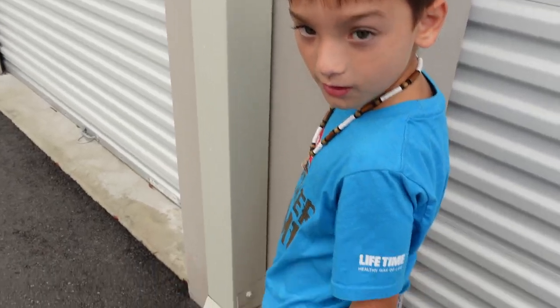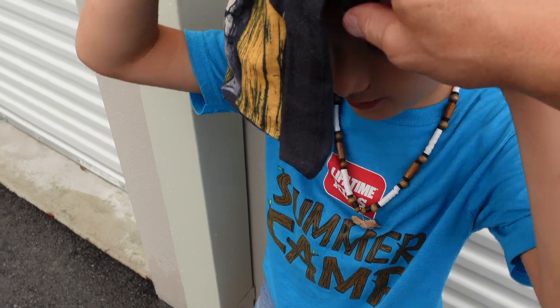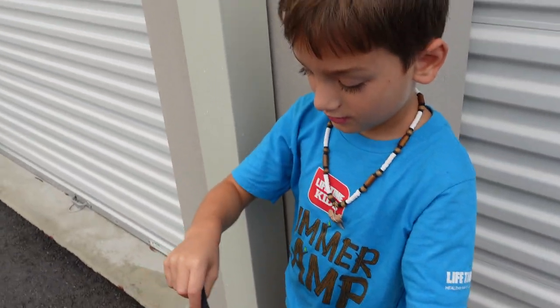I'm going to need you to do me a favor. I'm going to need you to put this over your eyes — just over your eyes. Hold on, let me do it.